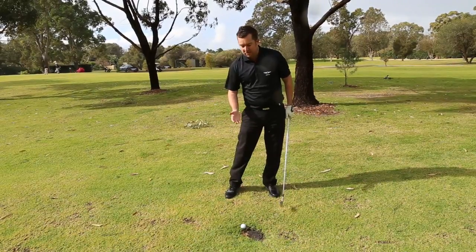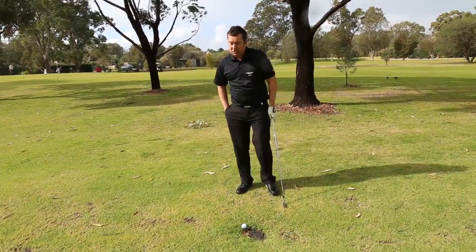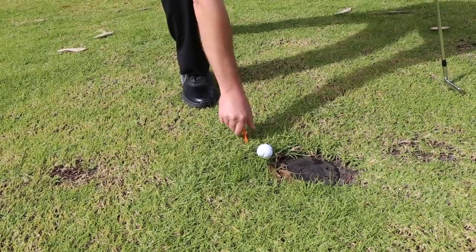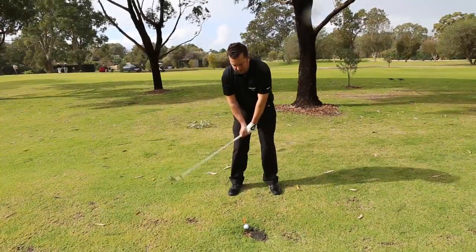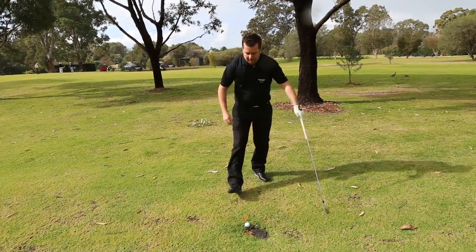I'm going to take out a piece of that sprinkler head, so I'm actually entitled to free relief. My nearest point of relief is not going to be that far away. I'm going to have to find that point no nearer the hole where I'll be free of the sprinkler head. I'll actually get one club length no nearer the hole from there.